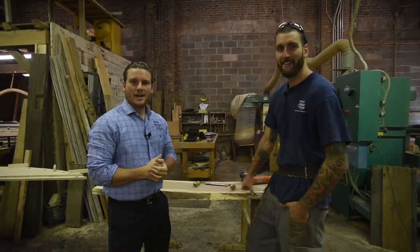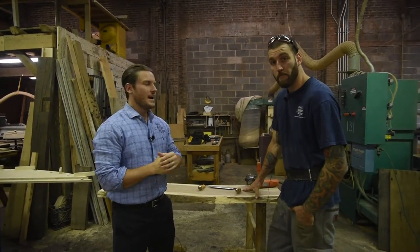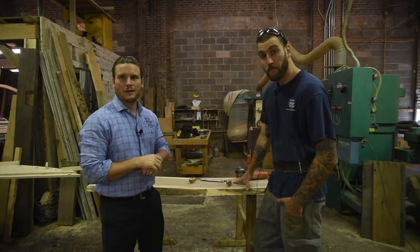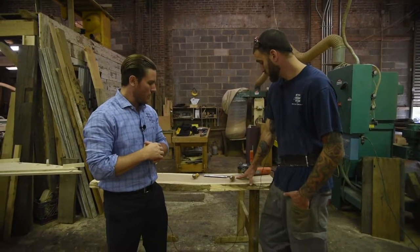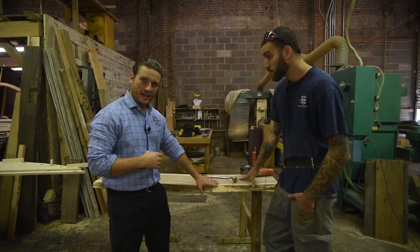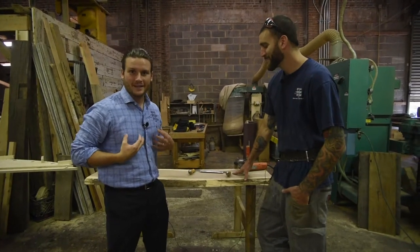All right guys, we're down here at the mill with Tom Simpson and Anthony Saracino. Anthony, what's up? We are going to test out the Arbortech planing tool this morning and show you how to make this a little prettier. Right now Anthony's going to make it into something a little more polished.